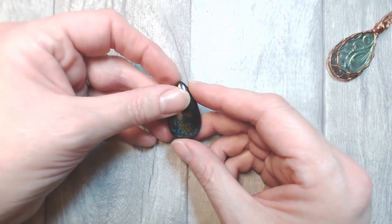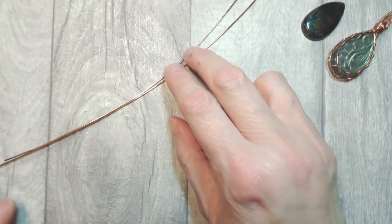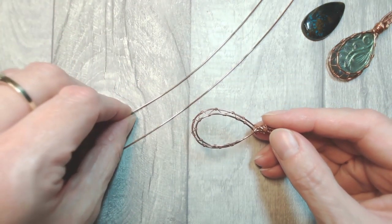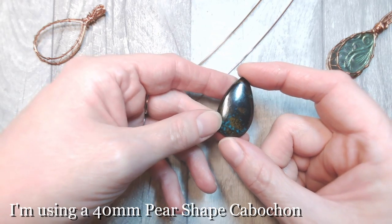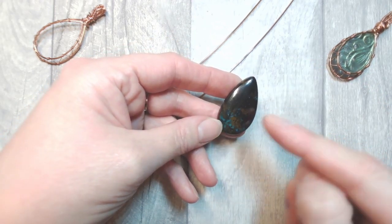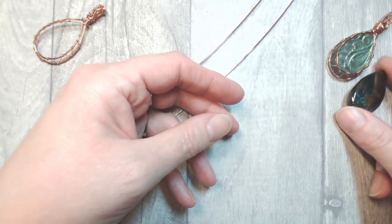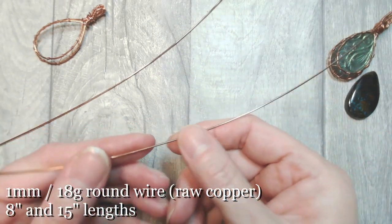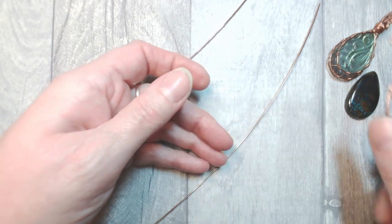In terms of wire, we're going to be working with 18 gauge and 26 gauge, which is 1mm and 0.4mm. For the front basket section we'll start with 1mm or 18 gauge. For my cabochon, which is 40mm from top to bottom — about an inch and a half — and roughly two thirds across as it is tall, I've cut a 15 inch and an 8 inch length of that 1mm wire. We'll use the shorter 8 inch piece at the front and the longer piece at the back.